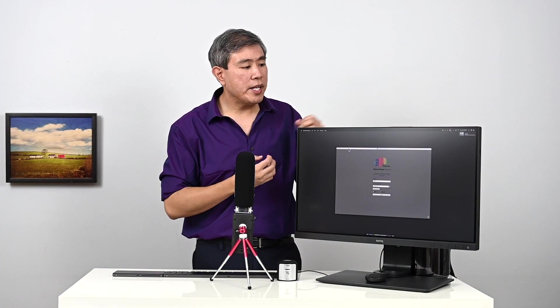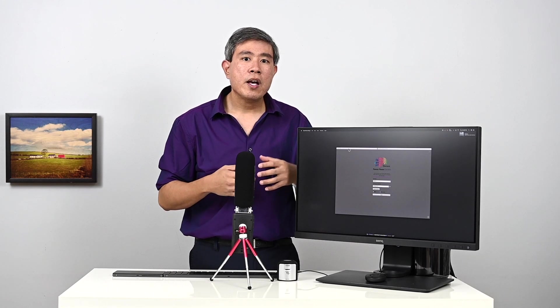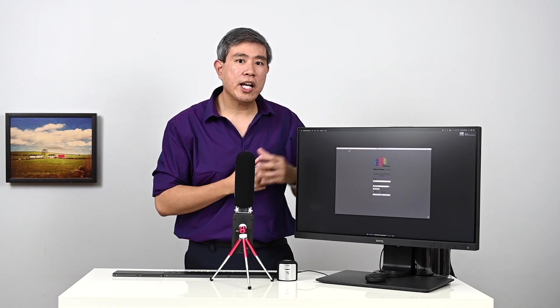The nice part about having a hardware calibrated display is that all the color profiling is actually done within the panel itself. This way you get a much smoother tone and better color. With all the BenQ SW lines of display, they all come with multiple calibration slots.